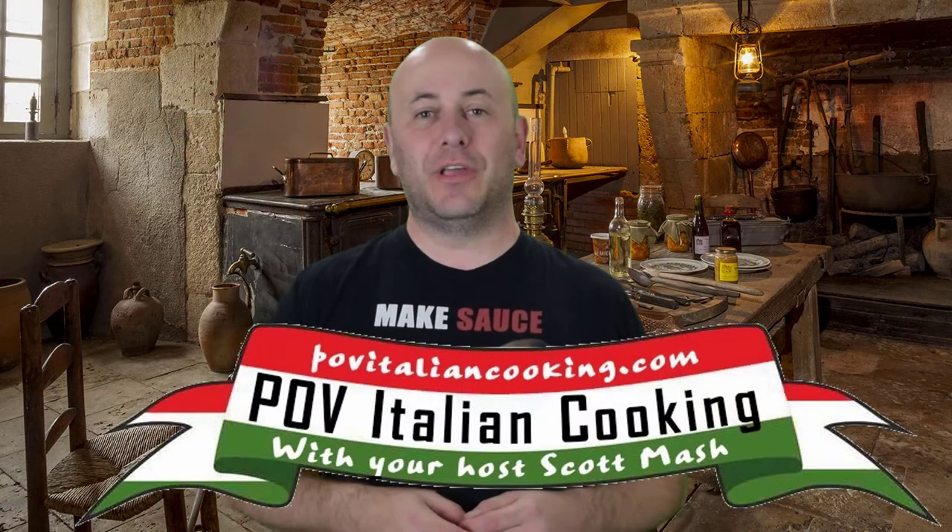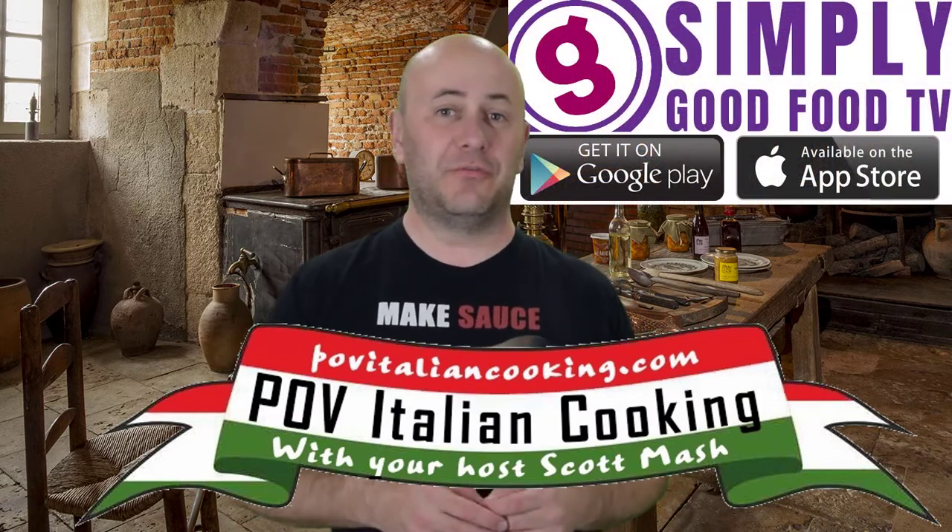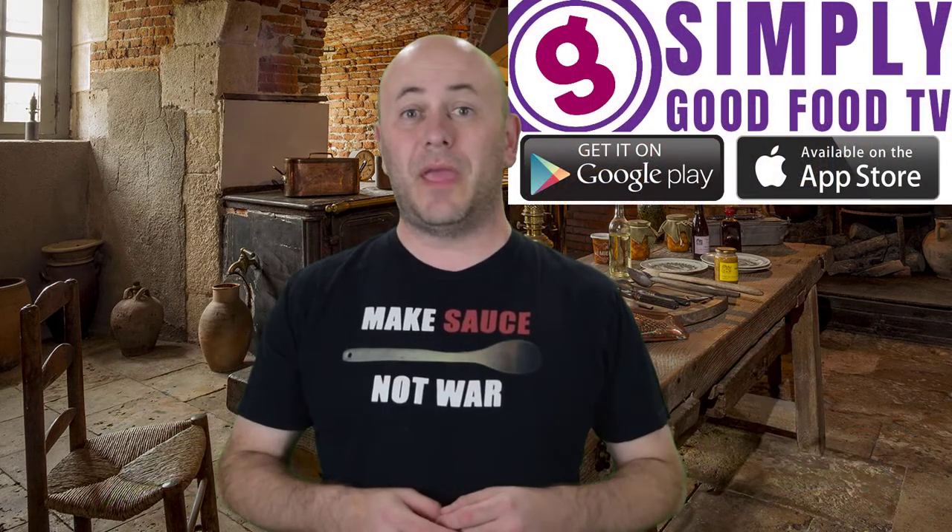Welcome back to POV Italian Cooking in association with Simply Good Food TV, where today we are going to make pesto bread. We are going to combine two favorites — bread and pesto — and it is as good as it sounds.